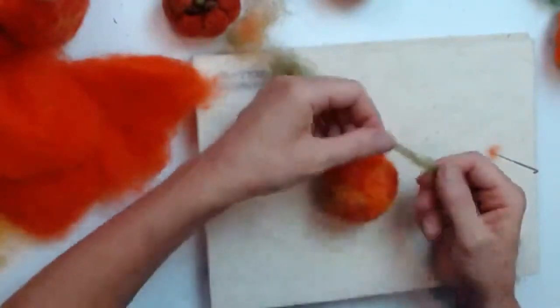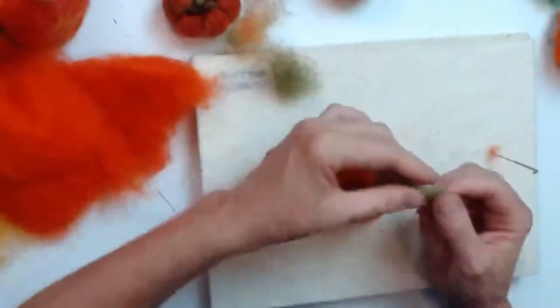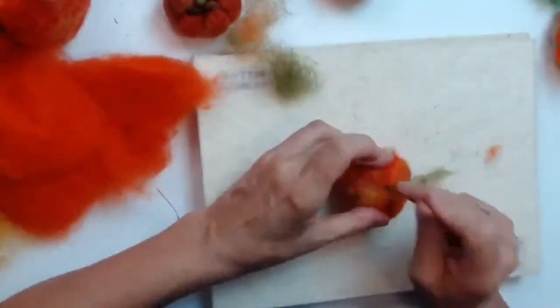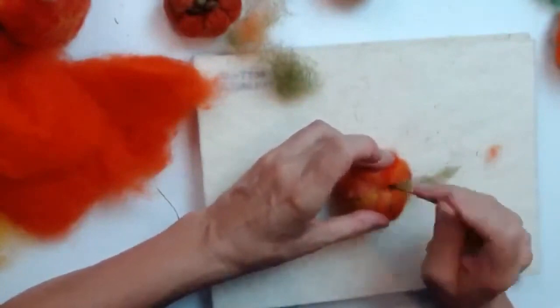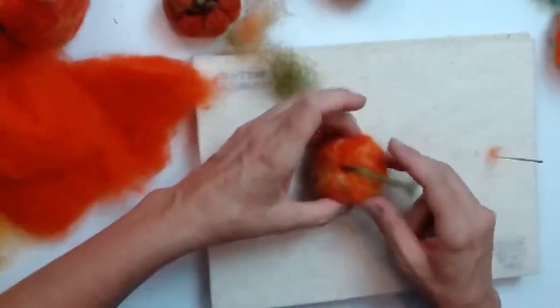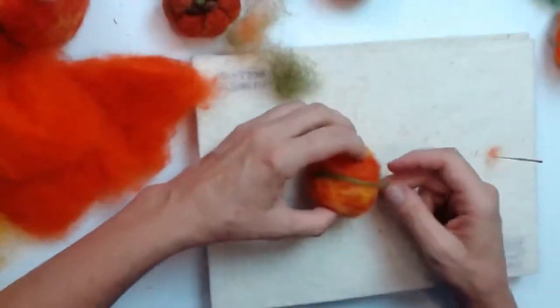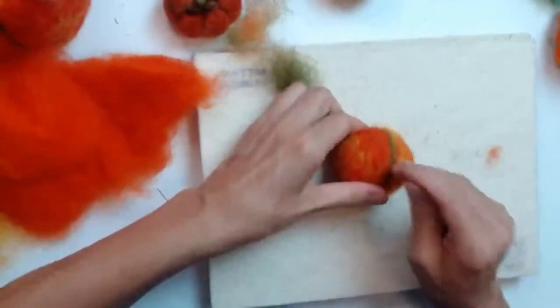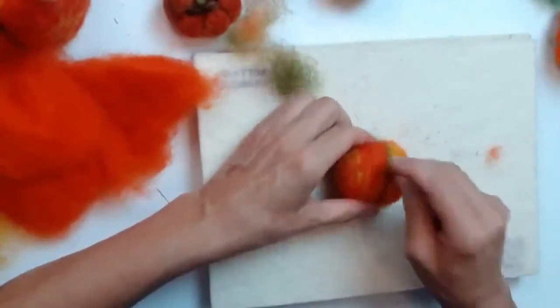I've teased my wool out like a thin strand and I'm going to fasten it on at the top with my felting needle. I've got some tension there, then I fold it all the way down to the bottom, and very consistently stab into that green stripe.